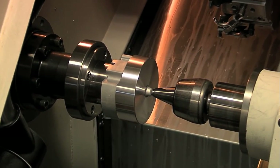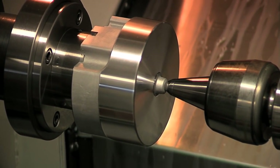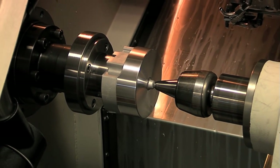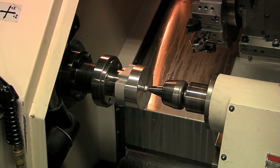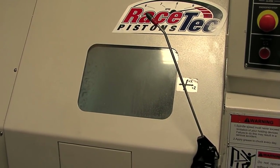This is our lathe here at Racetech Pistons. It's our second operation through the process. We cut the ring grooves with diamond-tipped inserts exclusively. A few operations happen here, including your ring grooves, which are very, very flat, as well as the gas distribution groove that we offer on our pistons.